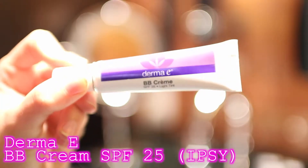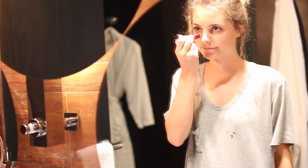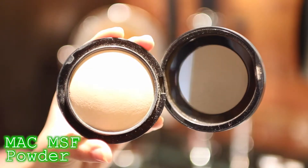And then for my makeup, I'm using my Derma E BB Cream SPF 25 as my foundation. And then I'm just putting some Maybelline Concealer underneath my eyes. And then I'm going to be setting all of that with a MAC MSF powder.